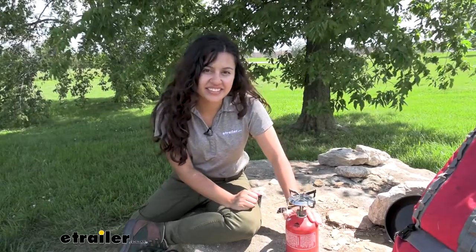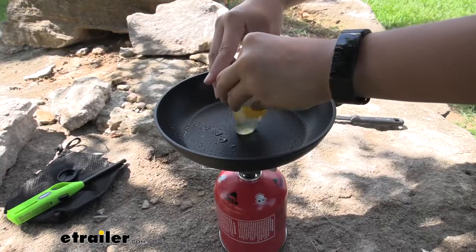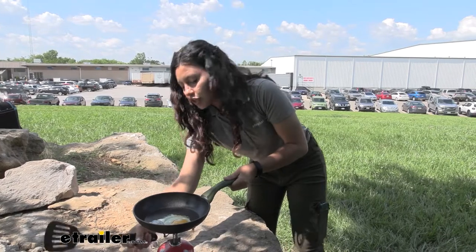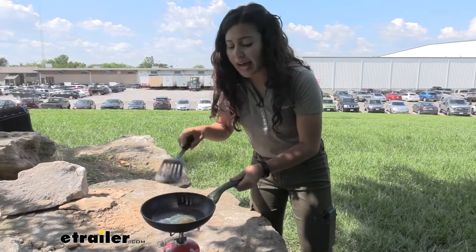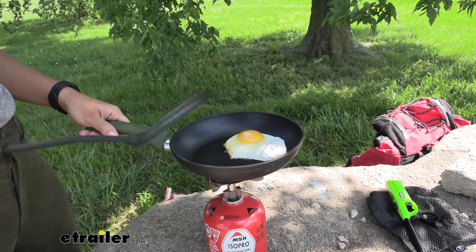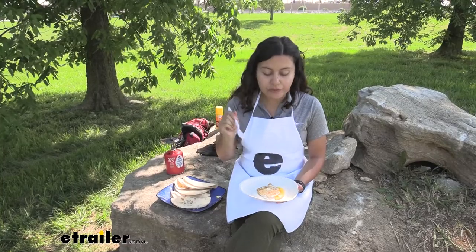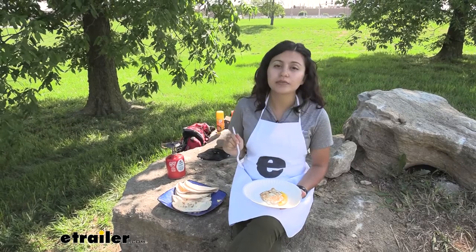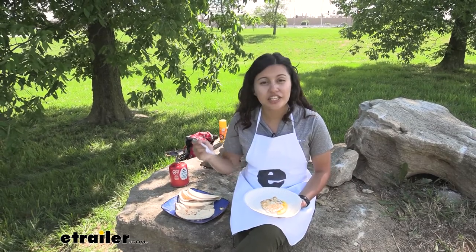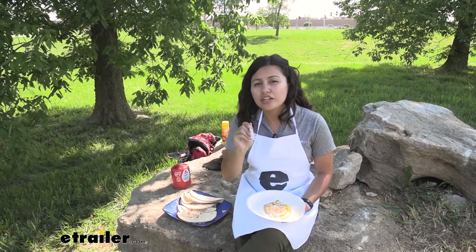Let's see this stove in action. We'll turn on the gas and light it. With that started, we'll set our skillet on top. So far it's cooking very quickly. I do have to adjust right here at the micro control valve. It's very important to have a flat and level surface as you do this, or hold on to your pan as you cook. It hasn't taken too long for our egg to start cooking, so let's flip it over. As you can see, I very quickly fried an egg and made some egg tacos for myself as well as some friends here at eTrailer. The stove is very efficient — it cooks very quickly, so cooking a group meal is a breeze.